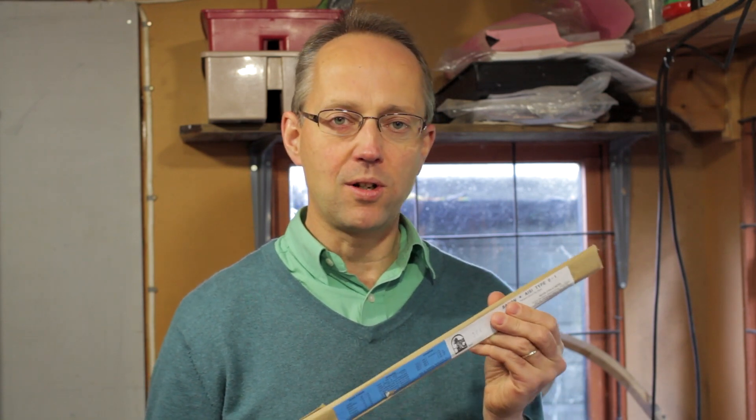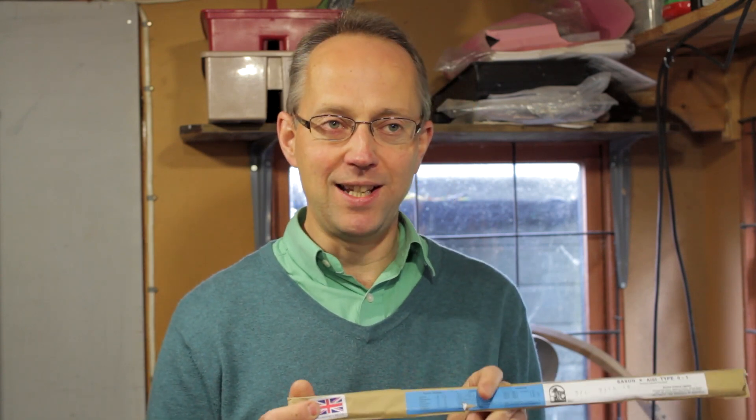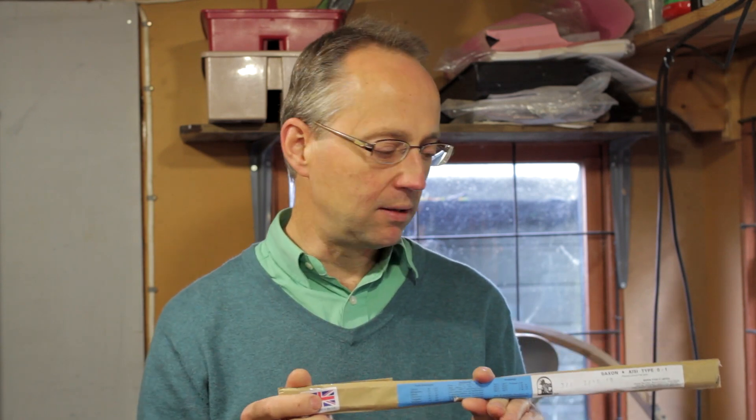The steel to use for this is called O1 tool steel and you can buy it from a lot of steel stockholders. It's very cheap. The size we need is three-quarters of an inch wide and three-sixteenths of an inch thick for the actual blade material, so it's not very heavy to work with. We just need a six-inch section of it for the blade — three-quarters by three-sixteenths, O1 steel.